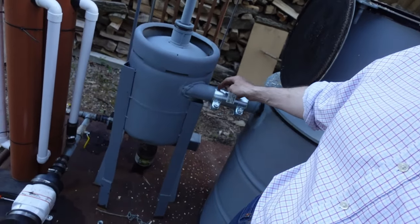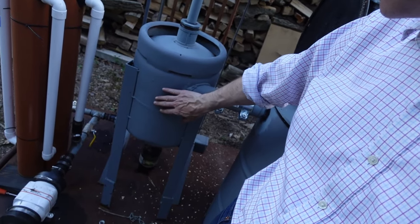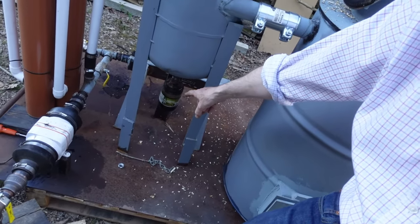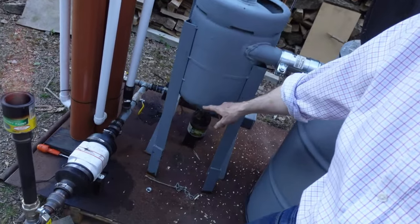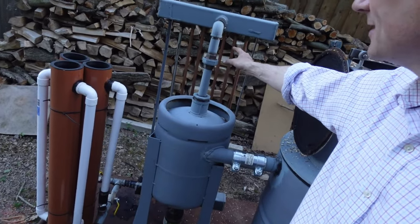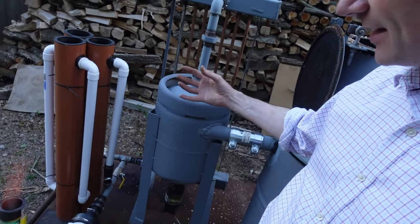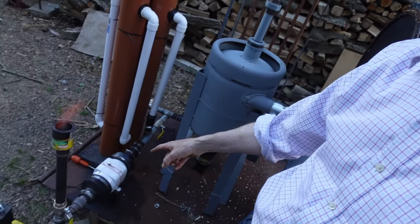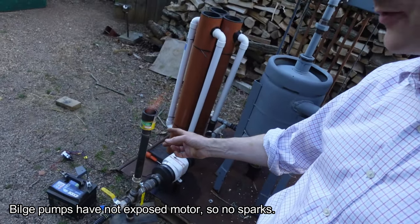It then goes through a cyclone filter which is another gas cylinder. It comes in through the side, goes round in a circle, condenses any water and tars on the side, and they drip down into the catchment bowl at the bottom. Then this pipe takes the gases out near the bottom, comes out through the top into a fairly crude-looking radiator which cools and condenses the gas. At the moment it's just coming through the radiator, goes through a bilge pump acting as my suction pump, and then comes through my flare here.